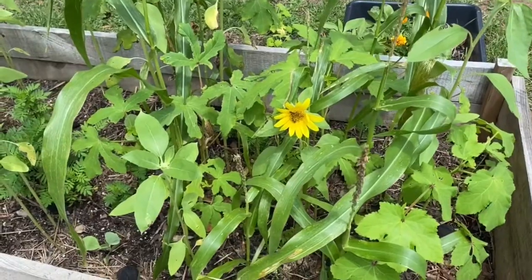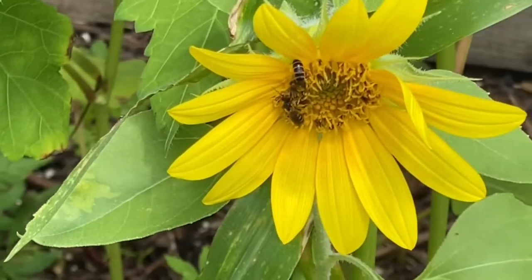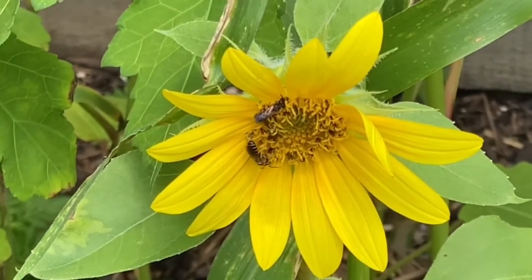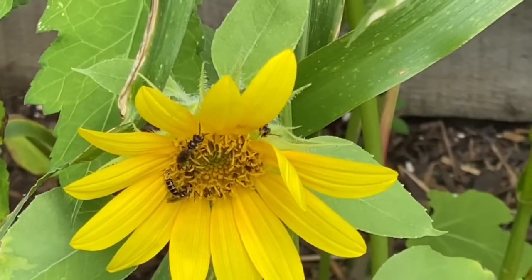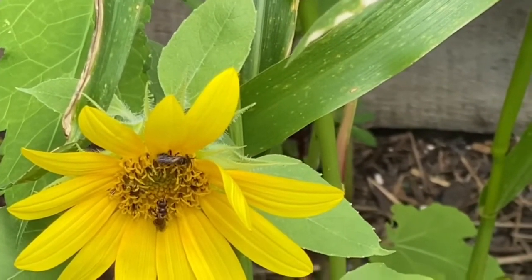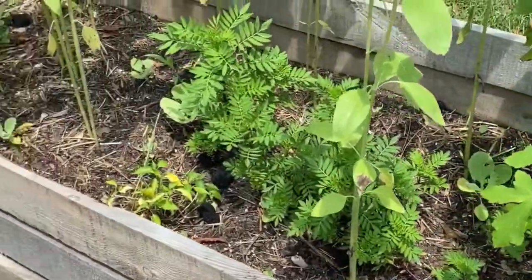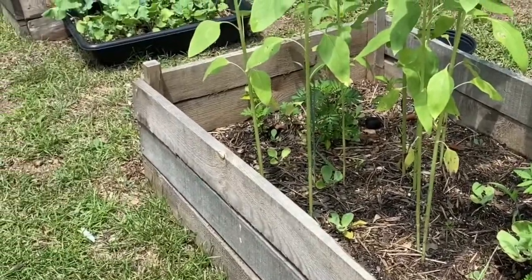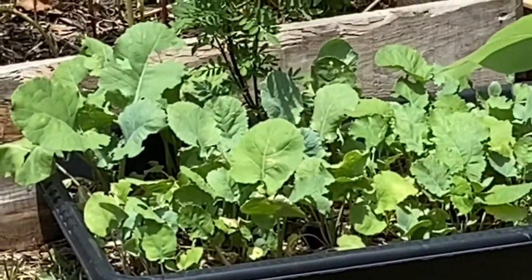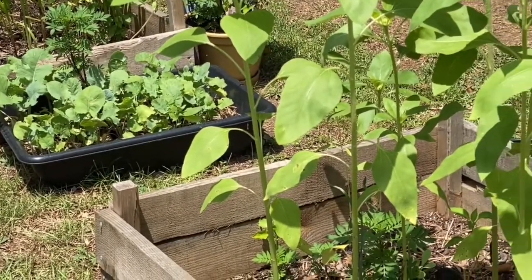This lovely sunflower. Look at the bees — look at them working. Today I'm going to fertilize this garden, the raised beds. Those greens have gotten bigger. Zoom in on those collard greens right there. So I'm going to show you what I have. Let's get started.